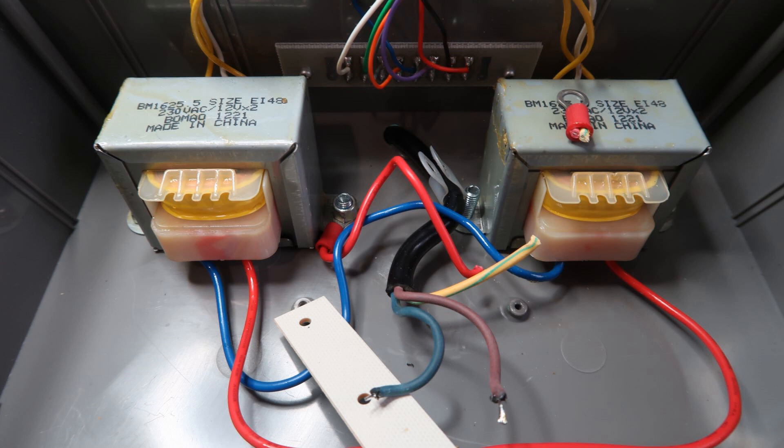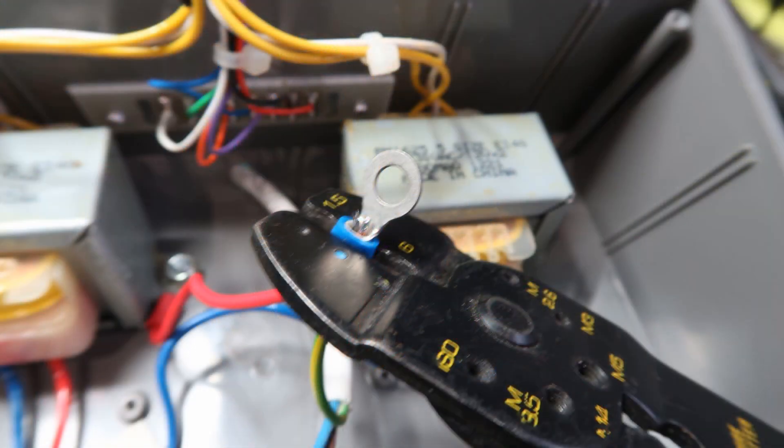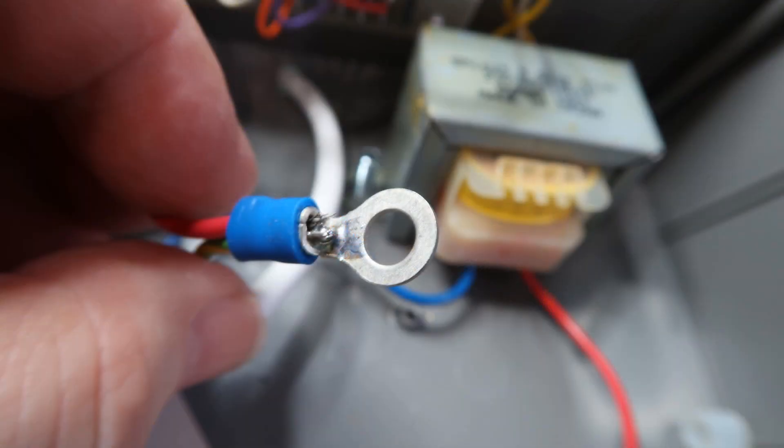Unscrew the bolt from the underside of the controller. Once free, remove the cable and cut your new cable to be the same length. Crimp the new earth wire and earth wire from the other transformer, and consider soldering the wires to the crimp.